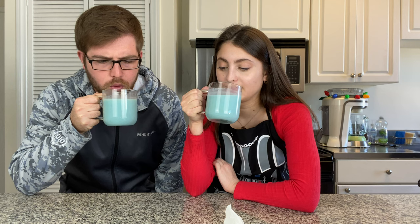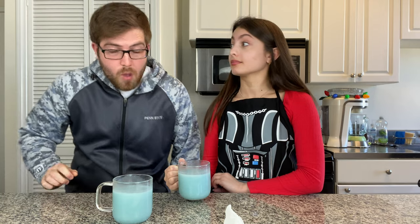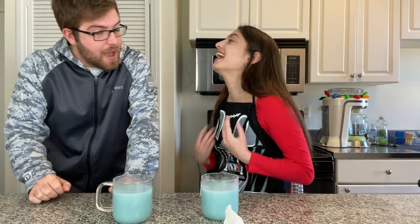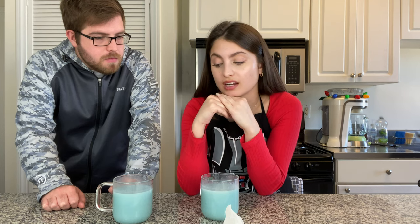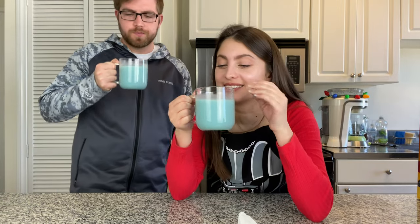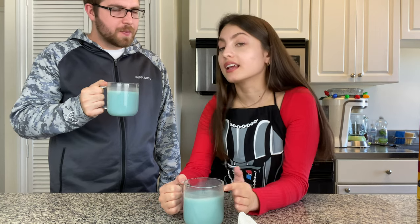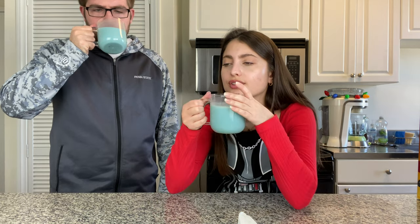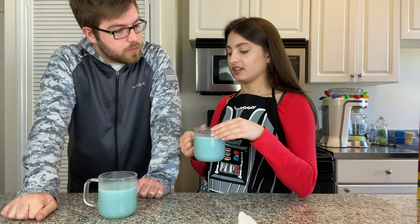Ready, set, bottoms up — be careful, it could be really hot. It's so hot. My tongue is fried. I said be careful! But it was good. It's good. It's really sweet — I think it's because there's four tablespoons of sugar in there. It's actually so good. It's spicy. What do you taste? Like hot? Like spices. There's definitely a lot of spices. I can taste the ginger — it's very gingery. Nice job. I just can't get over that it literally looks exactly like blue milk.